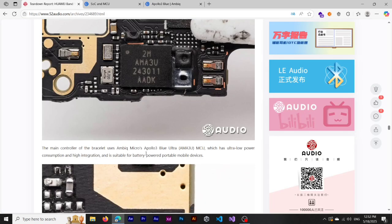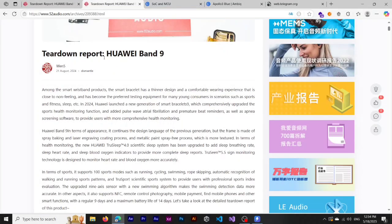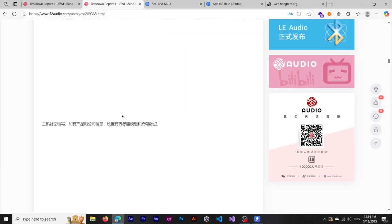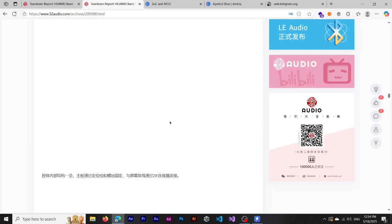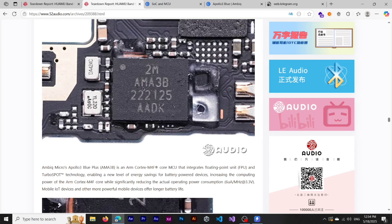Unfortunately the Apollo 3 Ultra is not listed on the Ambiq website and the specs are unknown, but I think the specs should be similar. It seems Huawei has requested a custom type of MCU for their devices — that's the Apollo 3 Ultra. Looking at the Huawei Band 9, which uses Apollo 3 Blue (not Ultra), the part number is AMA3B, while on the Huawei Band 10 it's AMA3U.